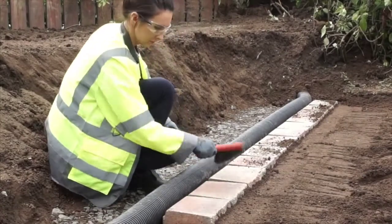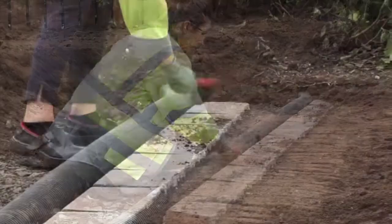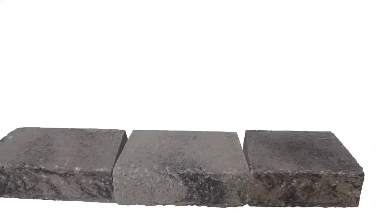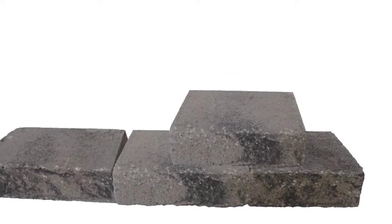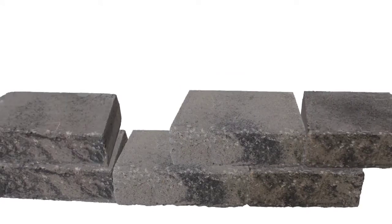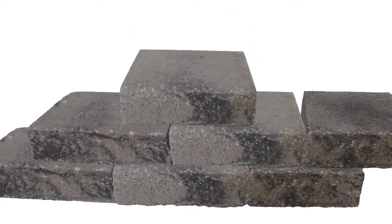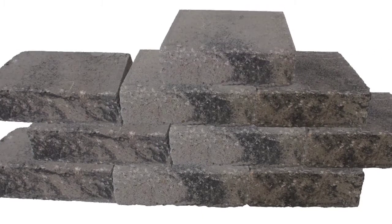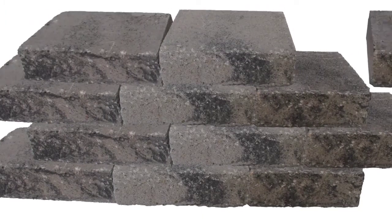Before laying subsequent layers, always brush the top surface of the blocks to remove any debris which may affect the wall level. SecuraLite is supplied in packs which include 3 block sizes. Ensure you randomly select all 3 sizes and mix the blocks from a minimum of 3 packs to achieve the desired colour blend. This should be done on the base course and all other courses.